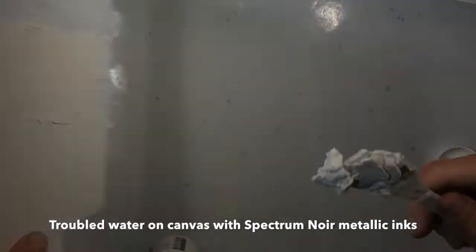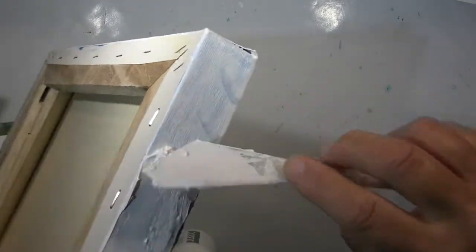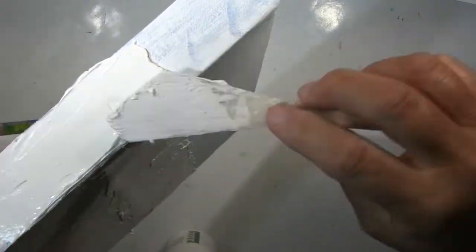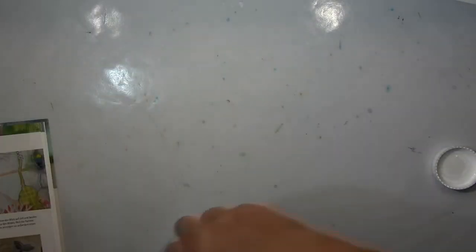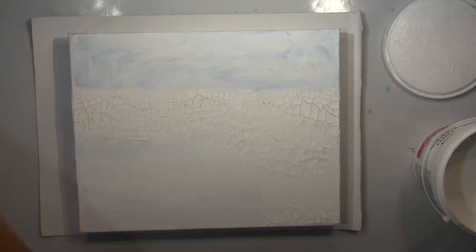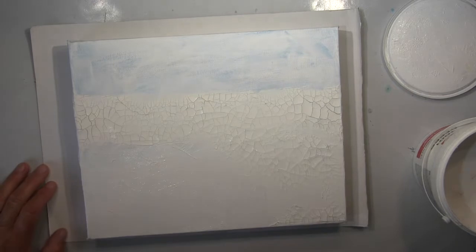Hi guys, it's me Andrea. Today I will introduce you to the new Spectrum Noir Metallic Inks. You might know the metallic markers from Spectrum Noir — it's actually the same, but in a liquid way. And that makes you more flexible to use it. When you are a mixed media artist like I am, you much prefer to have the freedom of using your substrate and your medium wherever you want.